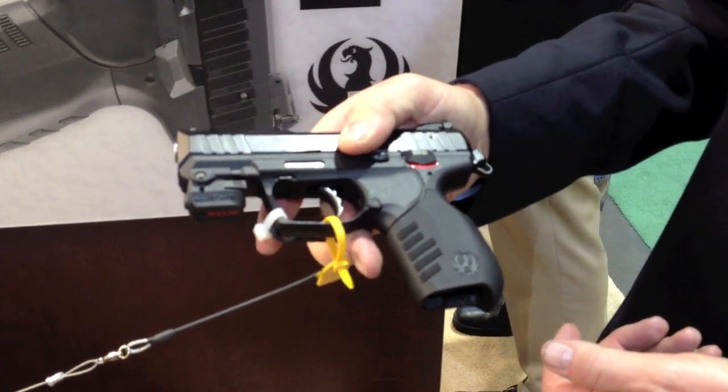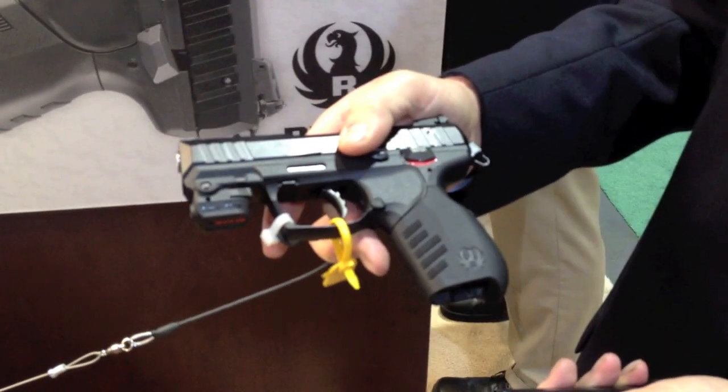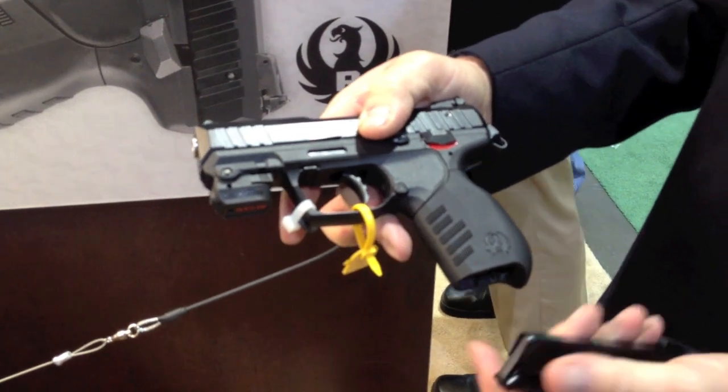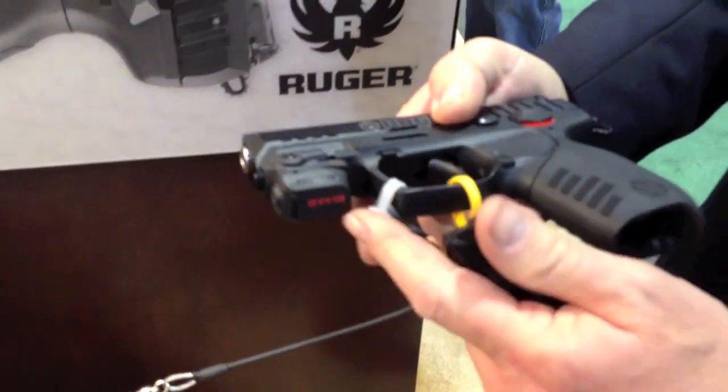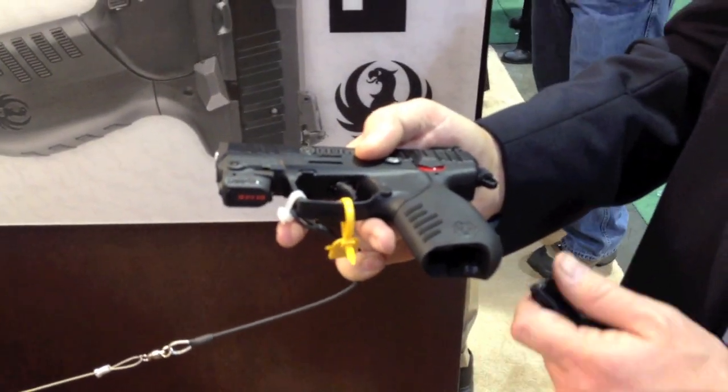How many magazines do you have? Two. It's a LaserMax, retails for about $99. You can buy it through Ruger's accessory department.